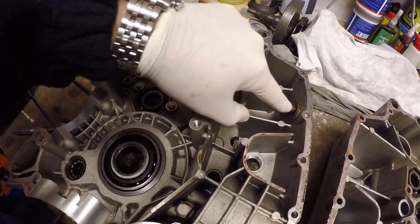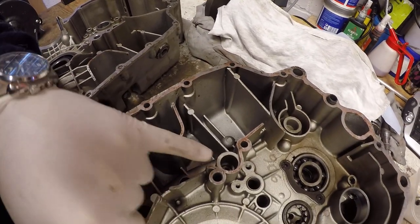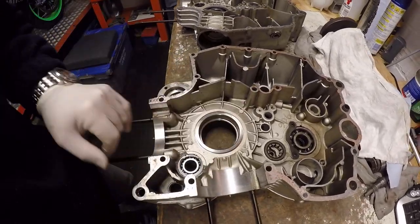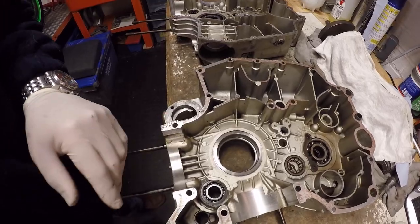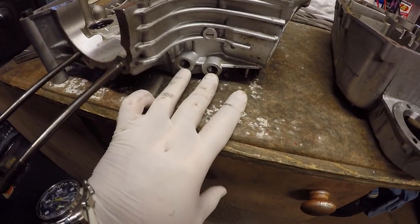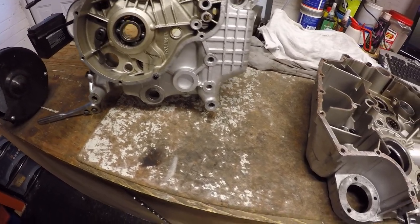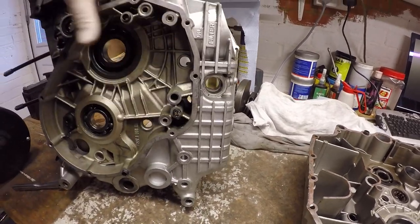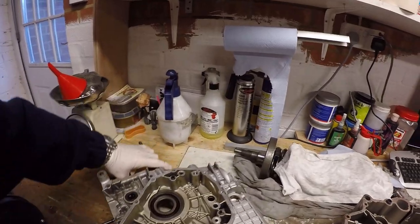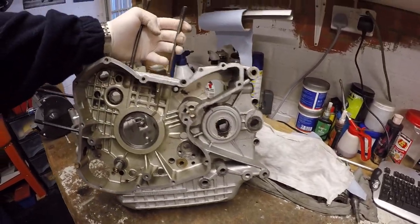We've got the sump plug in place, which is good. What I've also noticed is we're missing the relief valve — on the earlier engines the oil pressure relief was in the engine block, not on the pump, so with that missing I'm going to need an oil pressure relief valve. Also on the oil circuit, we're missing the strainer and the two oil pipe unions that go to the cooler. We're also missing the strainer cap, but luckily I've got a spare engine I can use for that. We'll need a timing shaft seal as well.